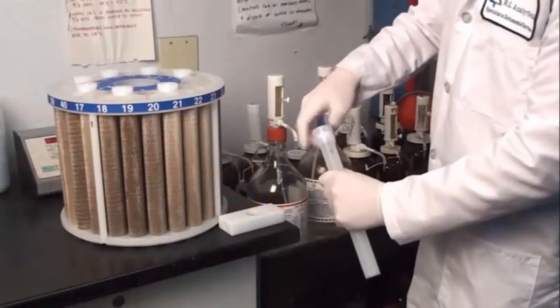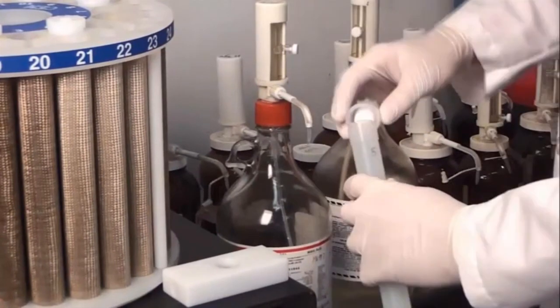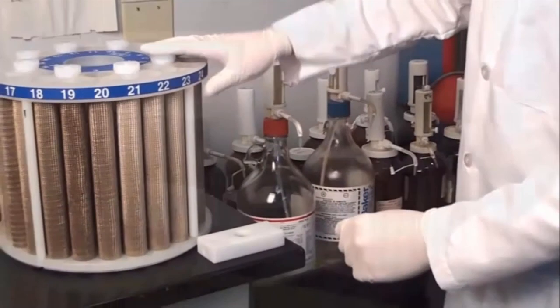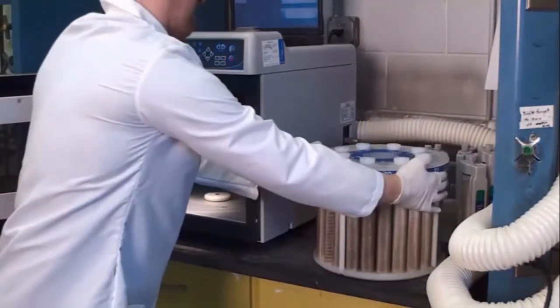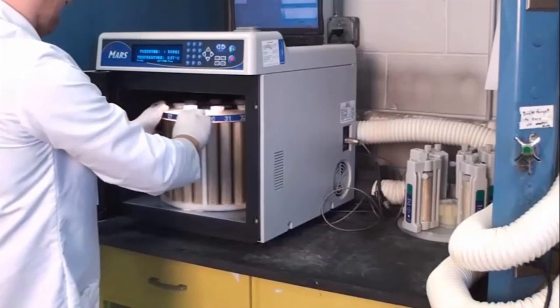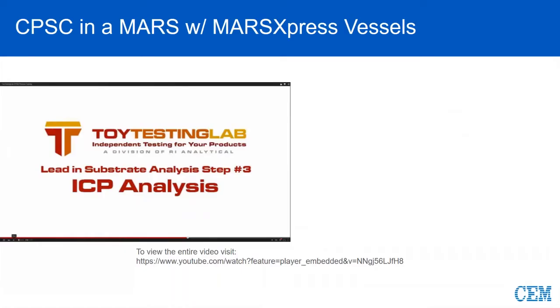Here's one of our technicians preparing a sample for microwave digestion. The process begins by adding one of several acids to the digestion vessel. Once the sample is prepared, the technician will load the vessel into the microwave carousel and place the carousel into the microwave. Microwave digestion is a standard operating procedure for the lead and plastic substrate material. The sample then goes off to the Meadows Laboratory for inductively coupled plasma analysis.